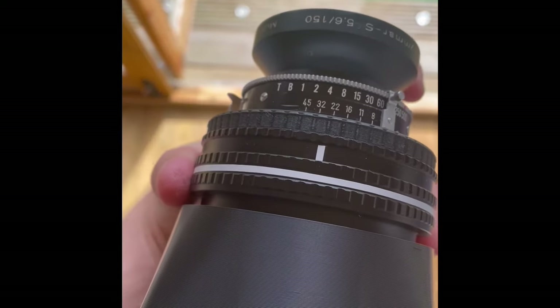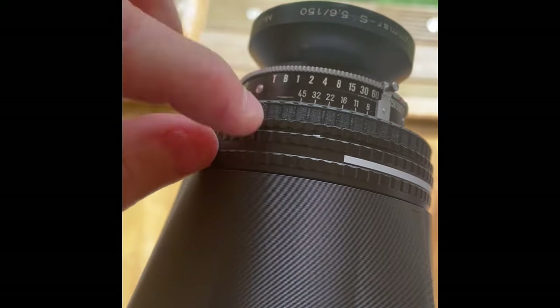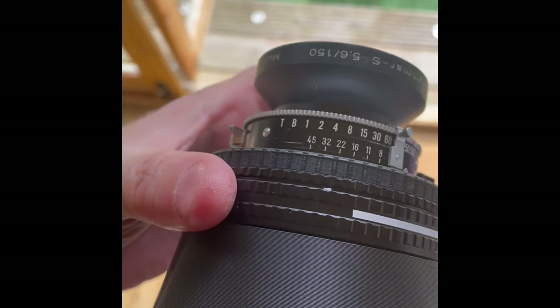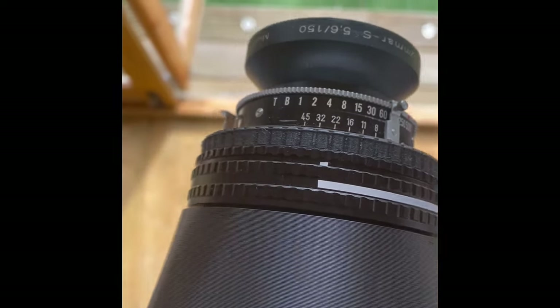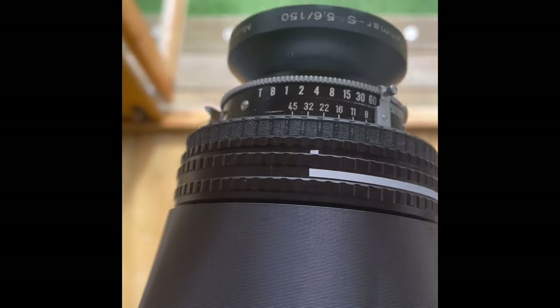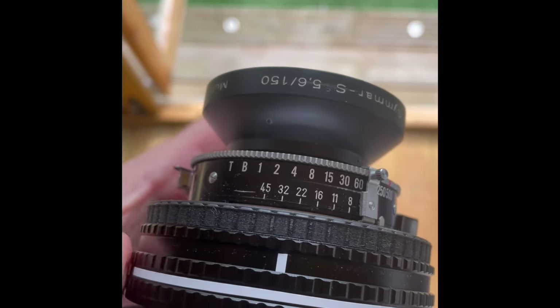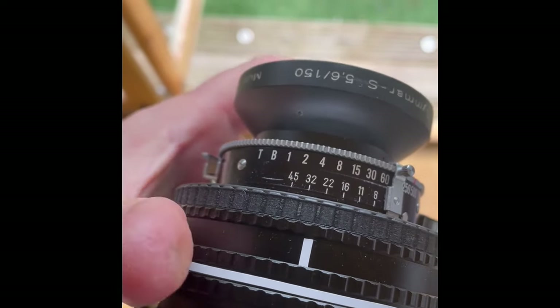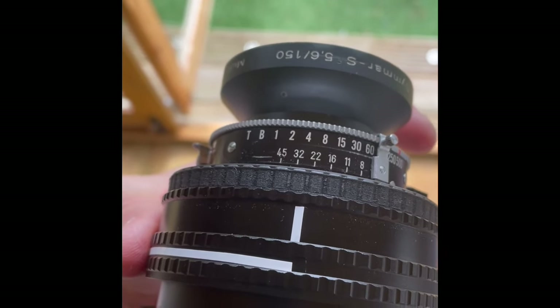Focusing is done with this helicoid, like a traditional SLR camera. The white line here is already set to show infinity — that's focused to the far distance. As you turn the helicoid left it brings the focus closer. I think the closest focus is probably about 12 inches, maybe a bit less.